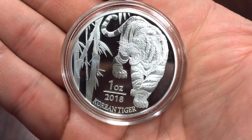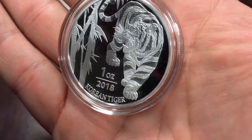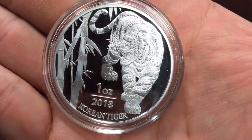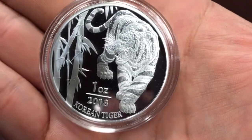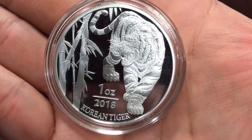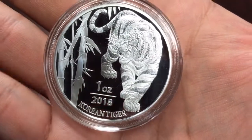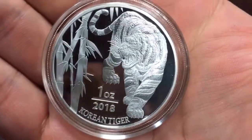This here is a one-ounce 2018 Korean Tiger medal. These are not coins but medals — one ounce, three nines fine silver. They have a mintage limit of only 30,000, and on APMEX there's still a very good price, under $29 a piece. For only having a 30,000 mintage, not too bad.